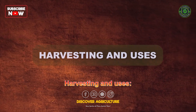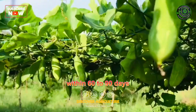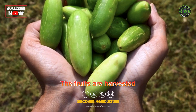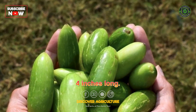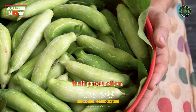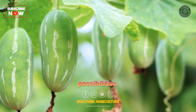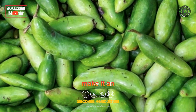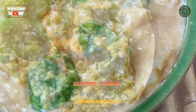Harvesting: Ivy gourd plants typically start bearing fruits within 60 to 90 days after planting. The fruits are harvested when they are firm, green, and about 2 to 4 inches long. Regular harvesting encourages continuous fruit production. Ivy gourd offers a myriad of culinary possibilities — its mild flavor and crunchy texture make it an excellent addition to stir-fries, curries, salads, and pickles.